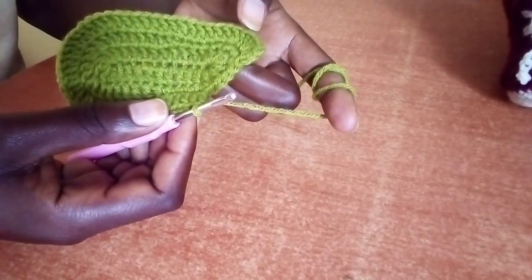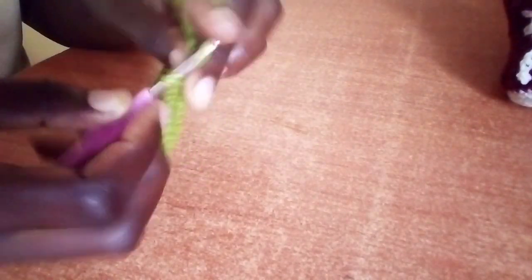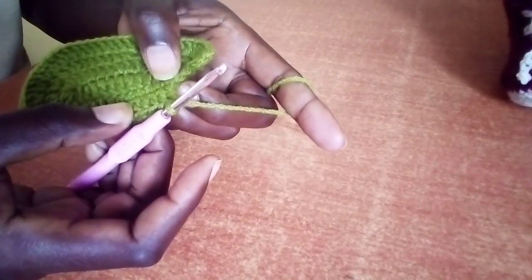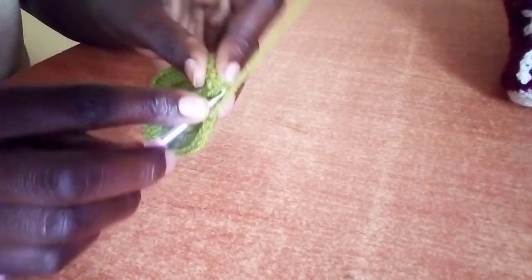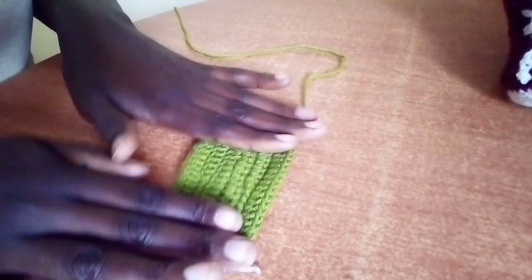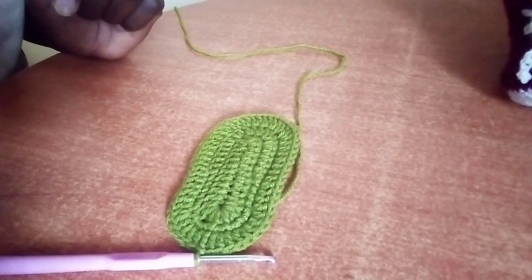We have 13 double crochet, and here we have four stitches remaining. Repeat what you did in the first four stitches on the other side. Start with two double crochet in the first stitch, then in the next make one double crochet, in the next make two double crochet, in the last one make one double crochet. Complete your round by slip stitch. This is how we complete our third round, and it's ready with a total of 54 stitches.